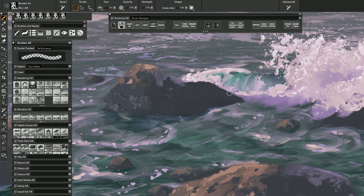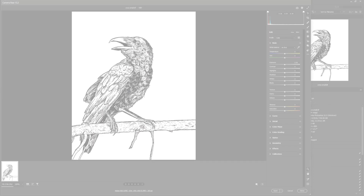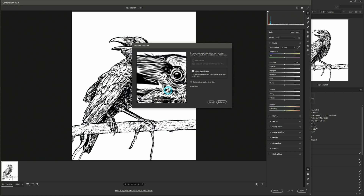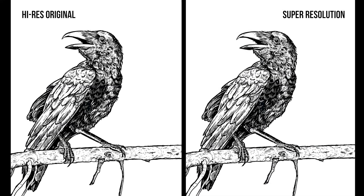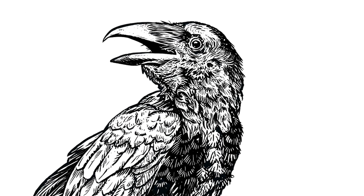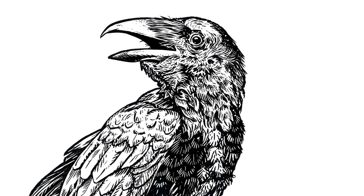Even so, I can easily use a blender to soften some of those jagged edges or make any corrections necessary to compensate for the enlargement. If I load this line art drawing of a crow, which I intentionally downsized to 800 pixels tall, you can see that enlarging with Super Resolution makes it look very close to the original full size drawing. Upon closer inspection, the enlarged version looks a little too crisp or over-sharpened, but you might not notice this in a print. It's really astounding how much detail can be recovered.